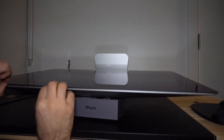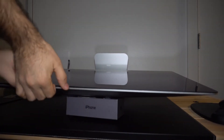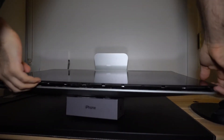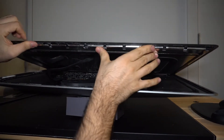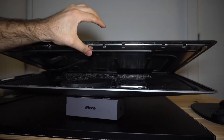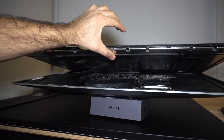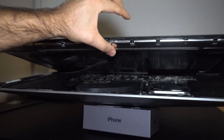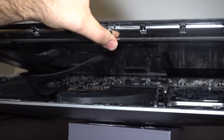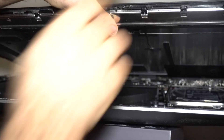Once the LCD is detached from the frame, carefully lift the top side — there are a couple cables that are still attached to the logic board. We need to detach those cables and try to get the screen off. The bottom side of that screen still has glue on it which we haven't touched, so carefully using that tool and a credit card try to remove the glue and get the screen off.